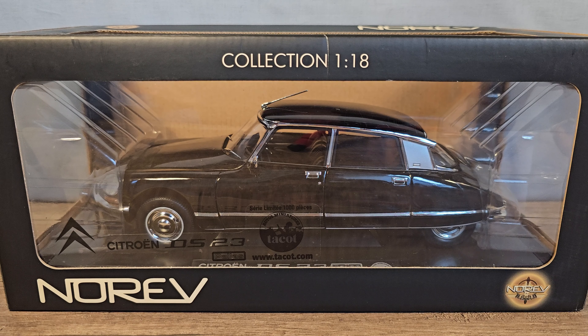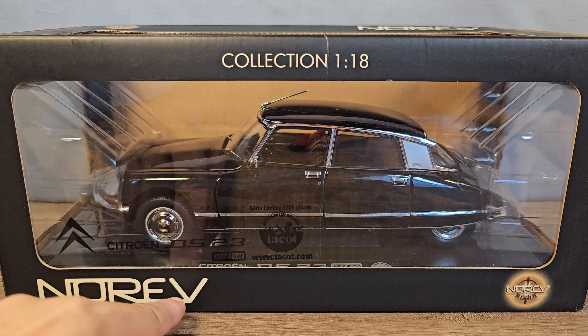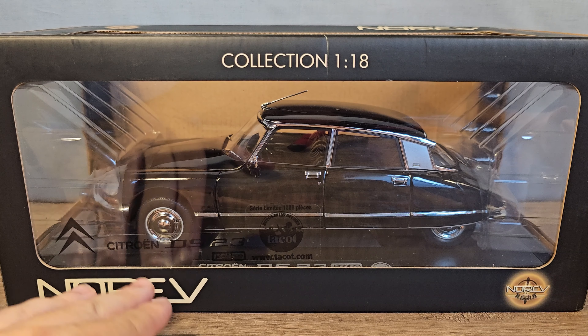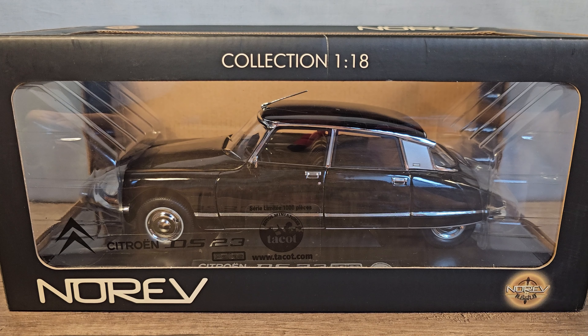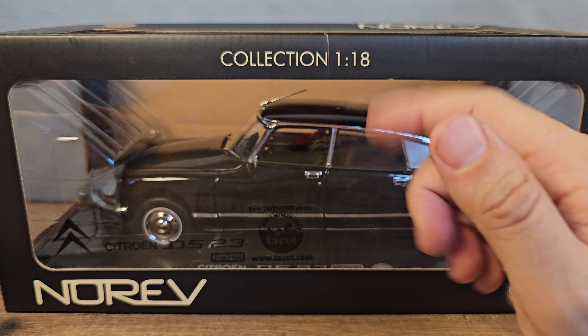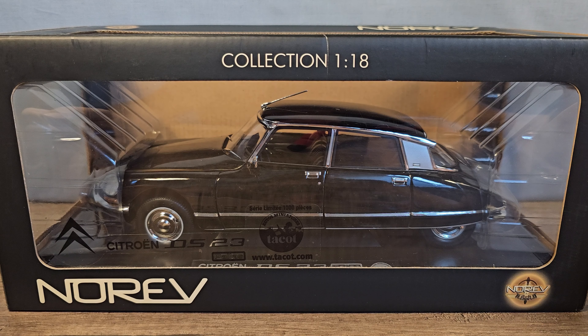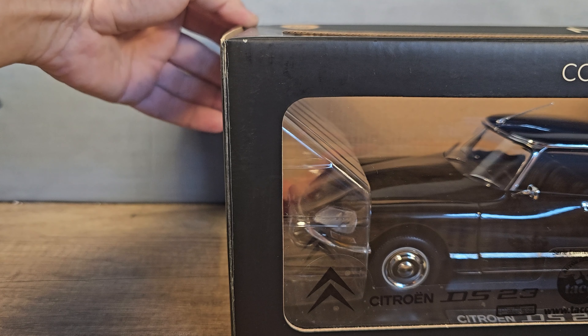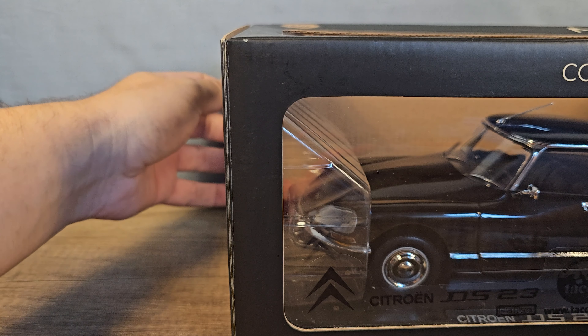So of course I had to buy it. It's brand new and it's from the brand Noref, so I don't have any cars from this brand in my collection — it's a first. It's made in scale 1:18, like all of my cars, and made out of diecast. So let's take a closer look at this beautiful Citroën DS.